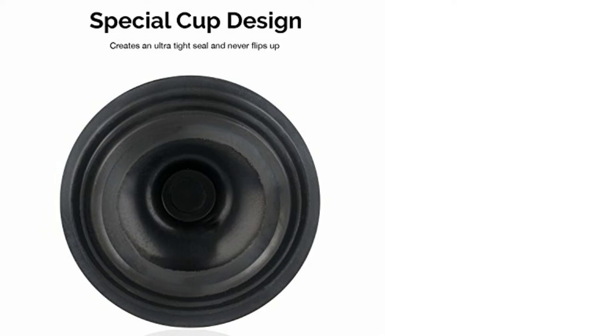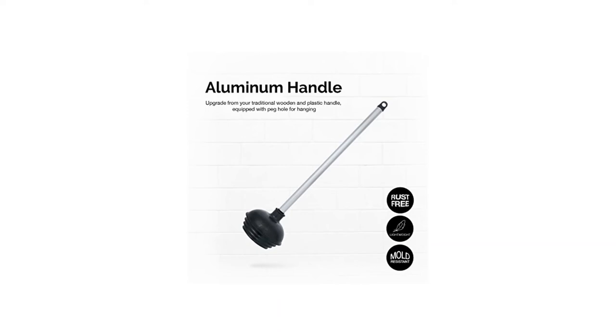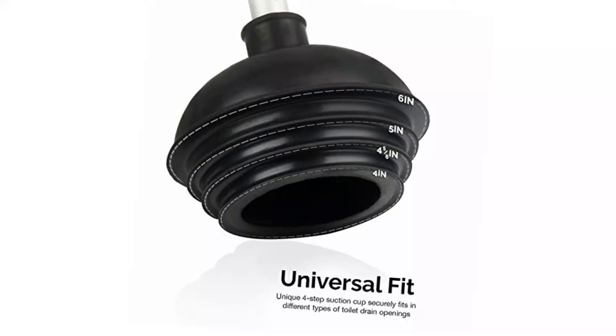This plunger also avoids the common toilet plunger pitfall of turning inside out after plunging — a smooth inner surface helps keep the plunger rim from filling up with toilet water and lets it stay clean longer. What we like: lightweight, graduated opening, extra-long handle. What we don't like: no caddy.